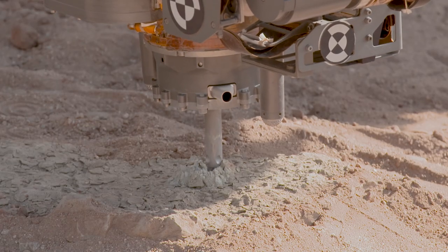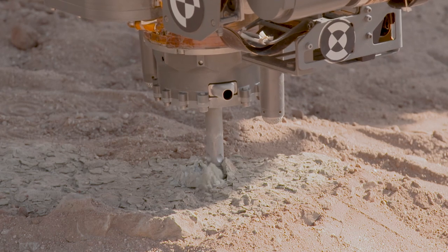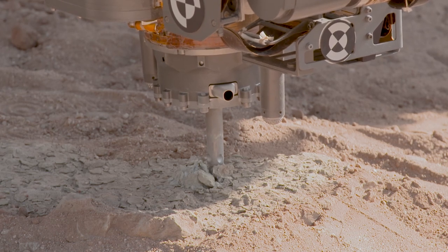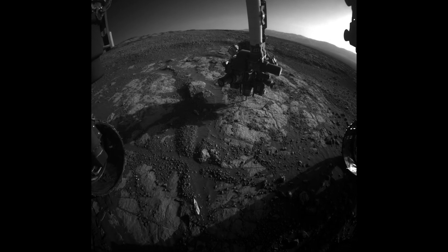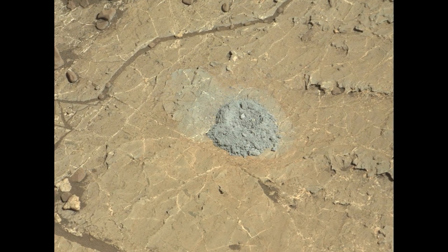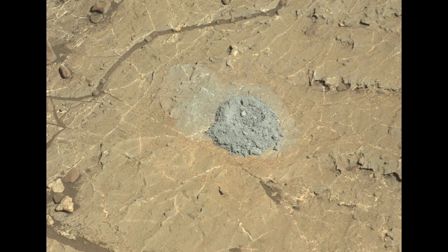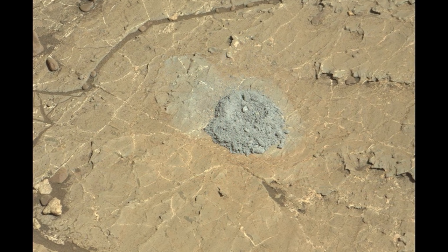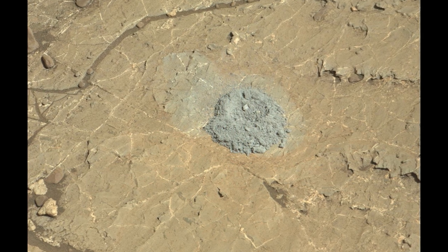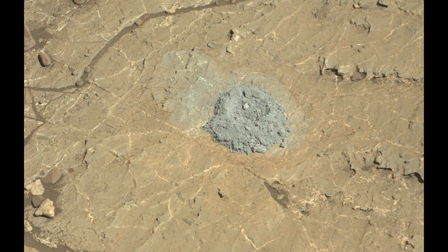After drilling, we use a similar technique to retract from the hole without getting stuck. We recently tried this method using Curiosity on Mars. This picture shows the first hole drilled on Mars ever with this new drilling technique. Even though we can't see the hole in this image, we know we drilled about one centimeter deep. The hole itself is buried under the powder generated during drilling.